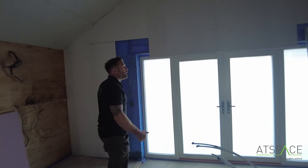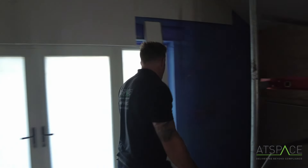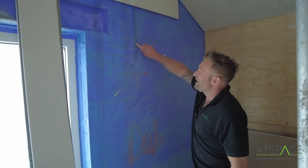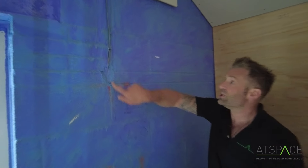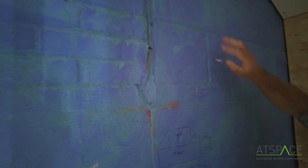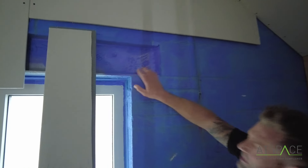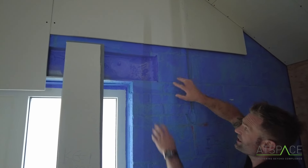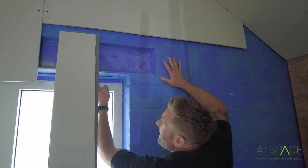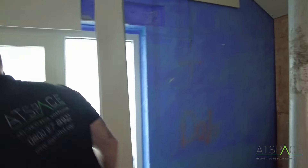It's the same really - you've got internal service penetrations coming through here, we can see it all sealed up. You can see a lintel in here - it's a steel. This is all careful detailing around here: sealing, sealing. The cavity bat underneath is sealed. Silicone. Threshold - all sealed. Nothing coming through.